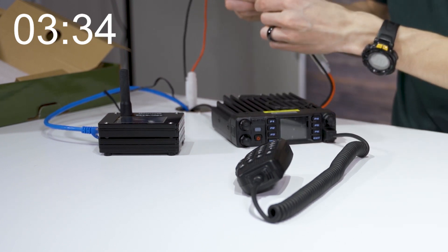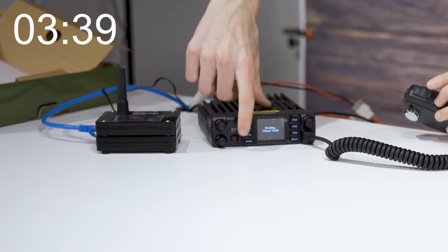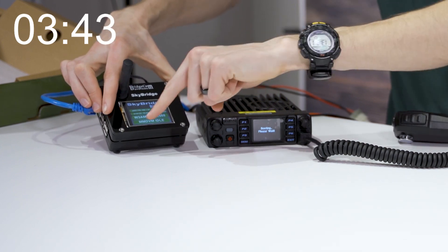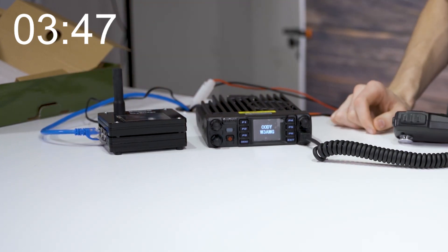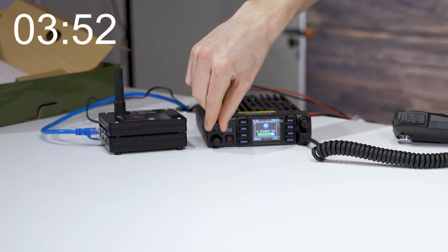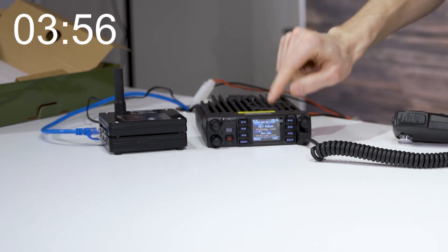Plug it into power, and it's automatically booting up. Our SkyBridge we can tell is ready — we see our call sign here, so it's ready to go. Cody W3AMG — they've programmed that in for me. There's our volume. It's automatically on the parrot talk group.